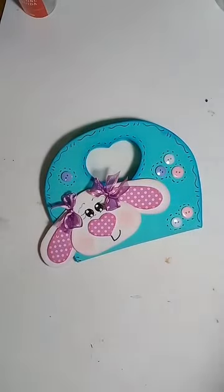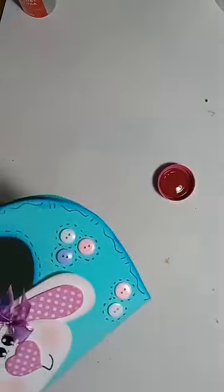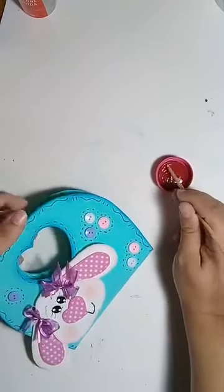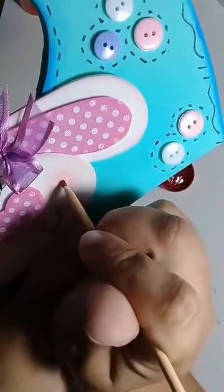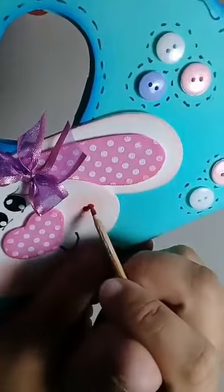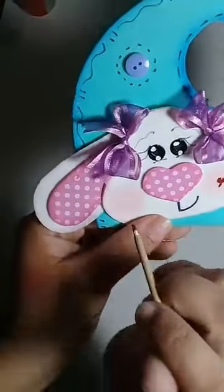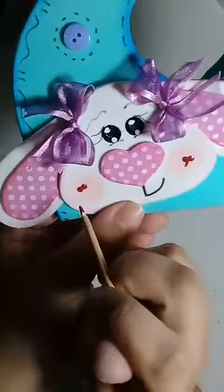Eu vou fazer o coração com a tinta — de repente tem alguém que não sabe como se faz coração com tinta. Tinta acrílica, tô usando cor vermelha. Palitinho de churrasco, molho na minha tinta. Venho aqui e faço um, dois — duas bolinhas, uma agarradinha com a outra, e puxo só um risquinho com o próprio cabinho. Um mini coração. É difícil a gente fazer esse coração no pincel. Quem já tem a manha faz rápido — não é o meu caso.